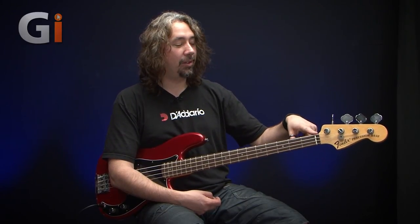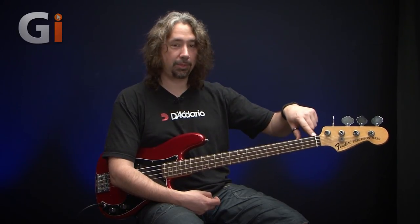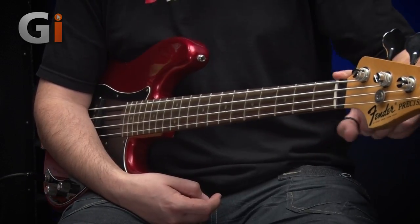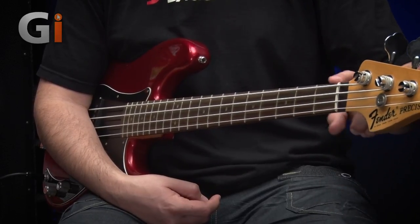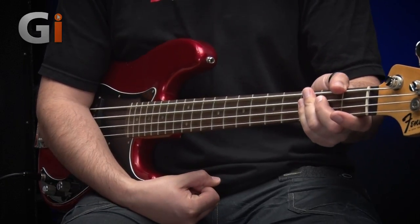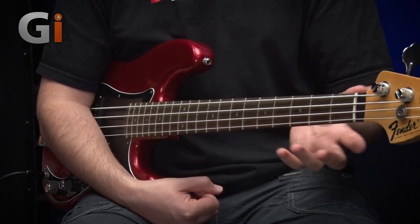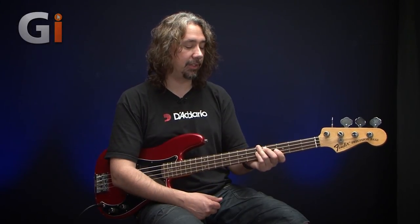Moving down the fretboard then. As I said before, the nut on this particular model is like an A-neck as we call it — 41mm on this, 40-41, splitting hairs. Really nice, comfortable feel about it. The profile is nice and skinny, not a million miles away from a jazz bass, but just a little bit more wood on it. A nice kind of in-between size, and I really like that — it feels really good, really nice and comfortable. Rosewood fretboard, of course.